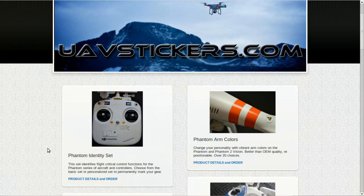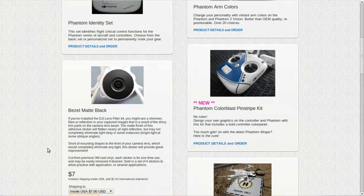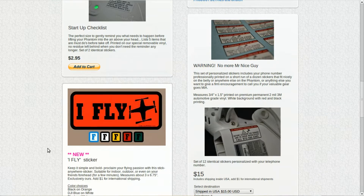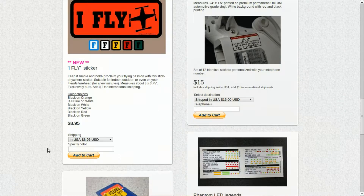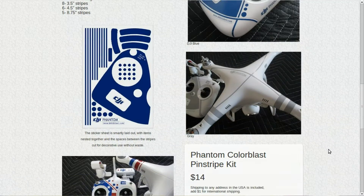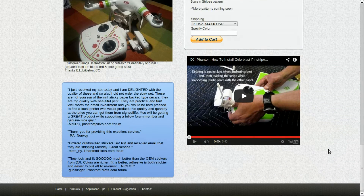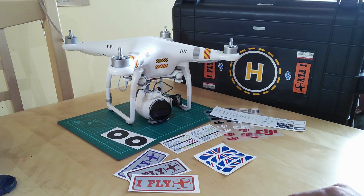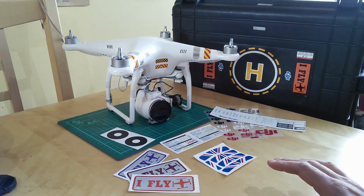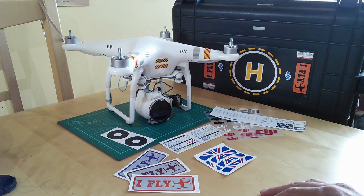There are loads of different products on there with more coming — everything from the stickers that we've talked about, to the helicopter landing spot that I like to have on the top of my flight case just to remind me where to take off from. He's also got a new product which is pretty cool: the Color Blast pinstriping kit. It's kind of an antidote to all those skins that people are producing which are very busy. With this one you can be as busy or as unbusy as you want, adding personalisation and customisation to either the aircraft or the transmitter. For those of you not in the States, he only charges a dollar extra for sending anything international, which is refreshing, and gets it out to the post office the same day usually.